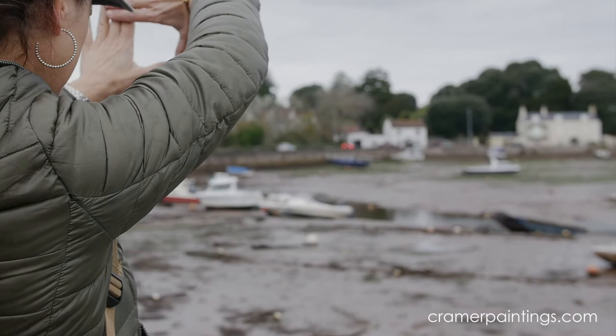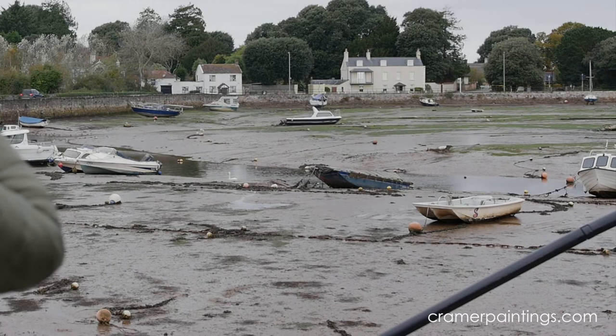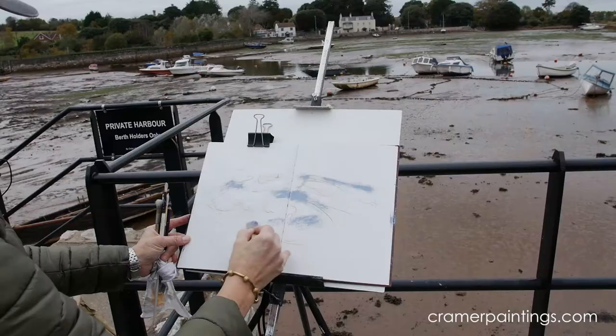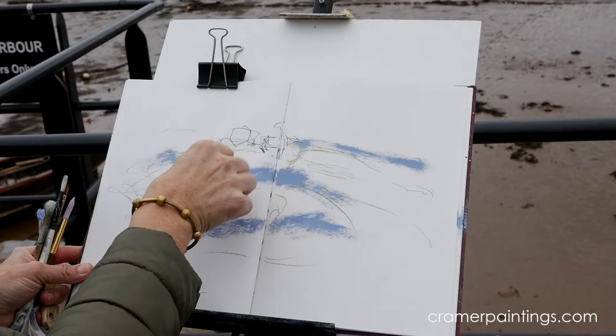I'm tempted to put that house in because I really like the way the trees act as a backdrop, and I think it could act as a good starting point more so than over to my left. These boats here, I think they will act as a nice sweep. It's completely the wrong color but I do like this color.